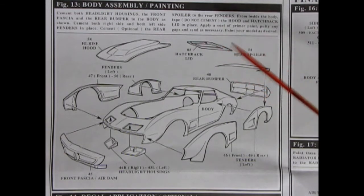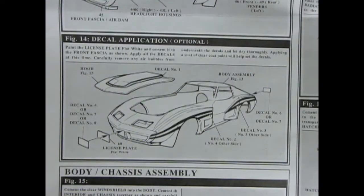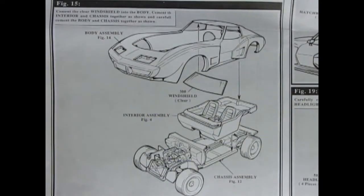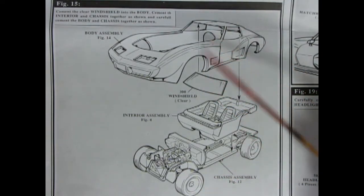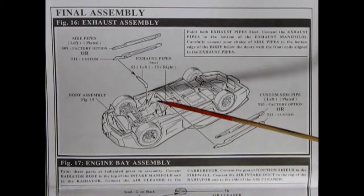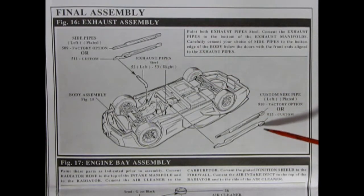We now carry on into our body assembly — quite a conglomeration of groovy custom components. Here we have our regular body, and then you can add on fender flares front and back, rear bumper, rear spoiler, hatchback lid, high-rise hood, front fascia, air dam, and our headlight housings. Next up we have our very groovy decal application — optional, but it shows decals for the hood, license plate, and on the side of the fenders. Our next image shows our body, glass, interior, and chassis all going together as one big unit. Our next panel begins our final assembly with our exhaust — here we have the little exhaust pipes which go onto our side pipes, and you get a choice between the custom or the other custom style of side pipe.